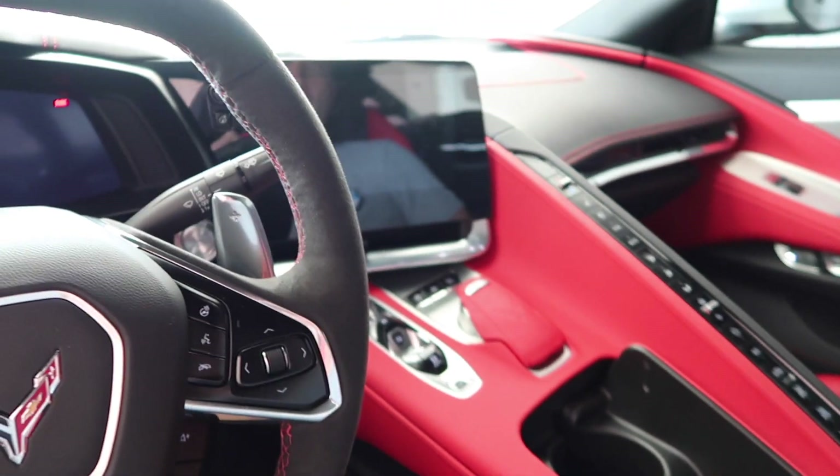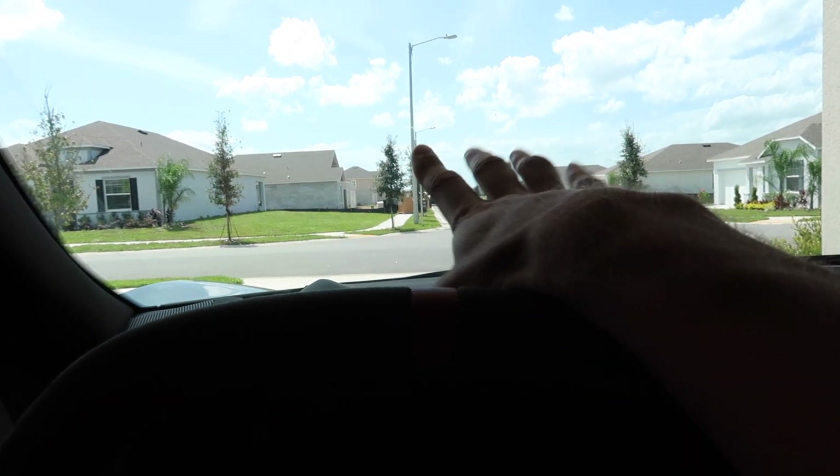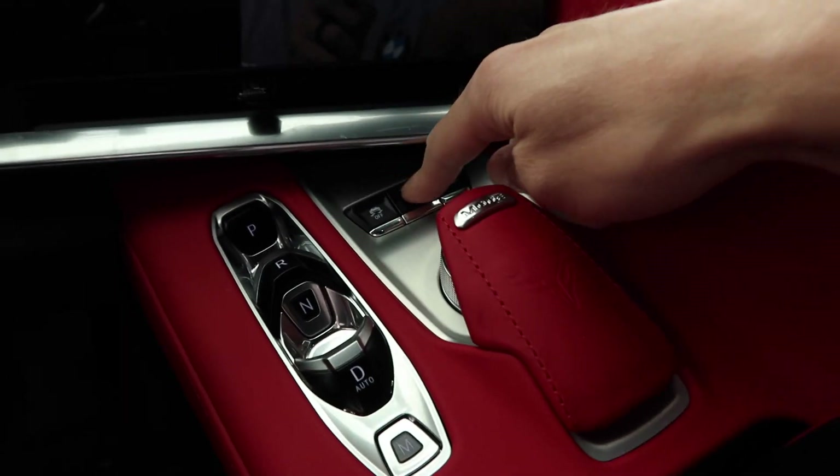It's got the Z51 package and the 2LT package which comes with the rear view camera, the blind spot monitoring system — which you really need because the blind spots in this are horrible — the heads-up display which pops up on the windshield, and the PDR system which is the performance data recorder. It also has the lift. Those are the things I really really wanted.